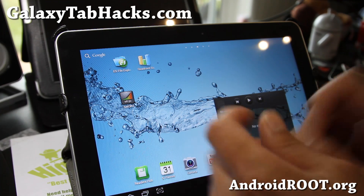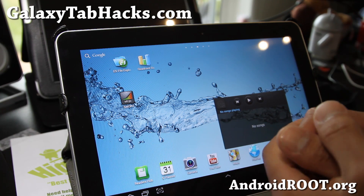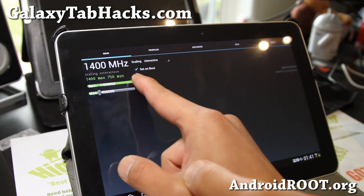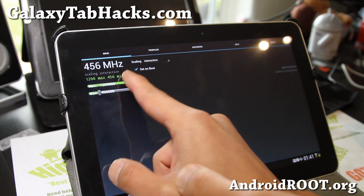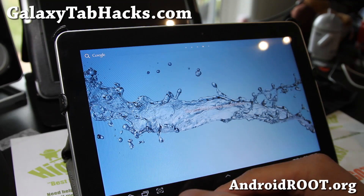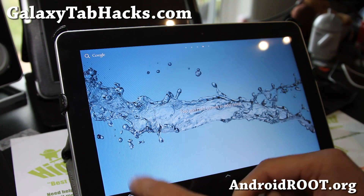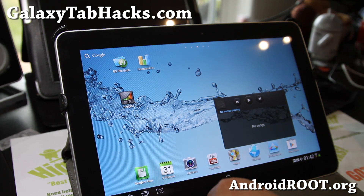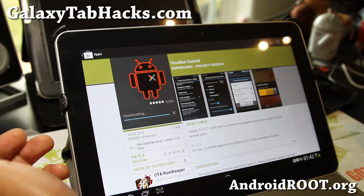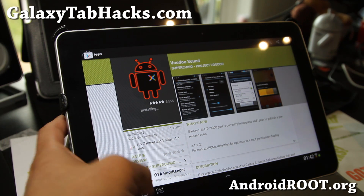So if you've updated to the latest ICS on your Wi-Fi version or the 3G version, go ahead and install this. This is the extreme version, so you can go 1.4 GHz, or I think 1.2 also. But I recommend 1.4 — it should work for most of you, no problems whatsoever, including with USB charging. And also there's Voodoo Sound, which means you can download the Voodoo Sound app from the market, which allows you to mess with the sound with your headphones or speakers — make it louder, whatever. Great kernel.